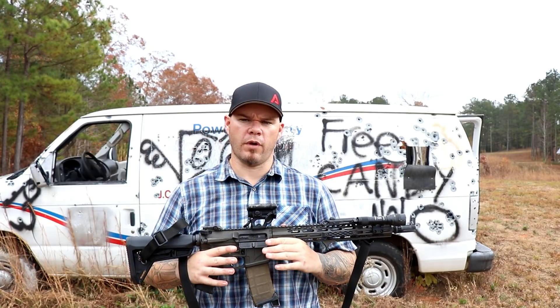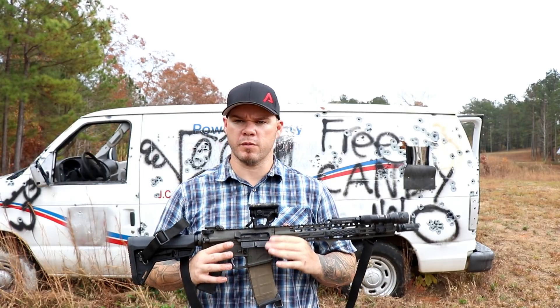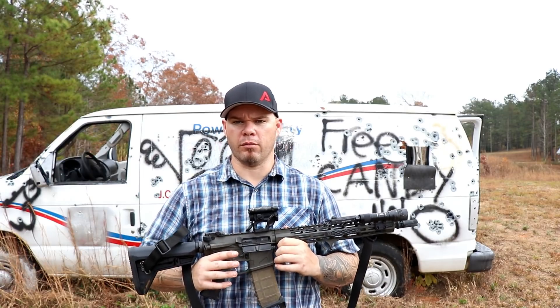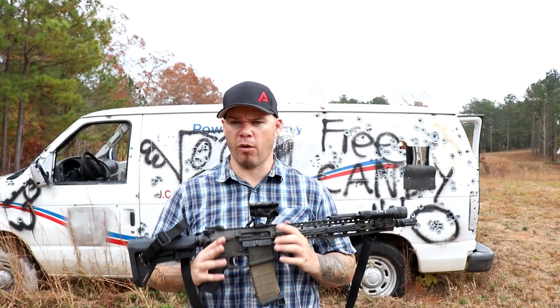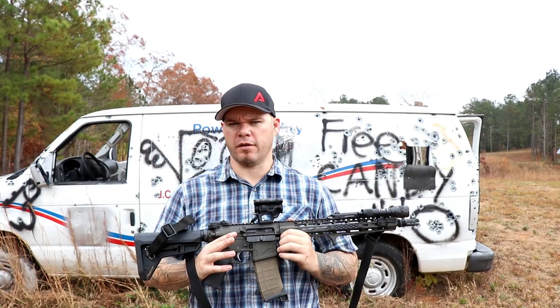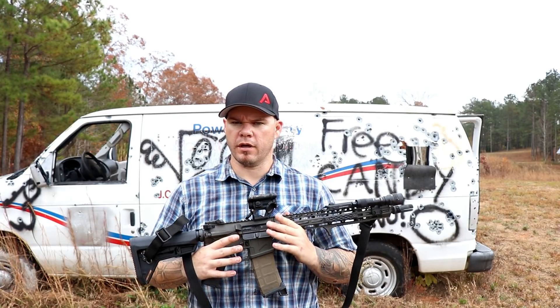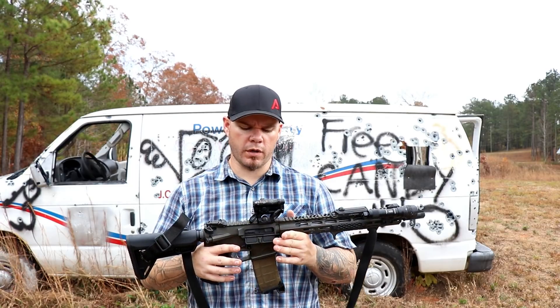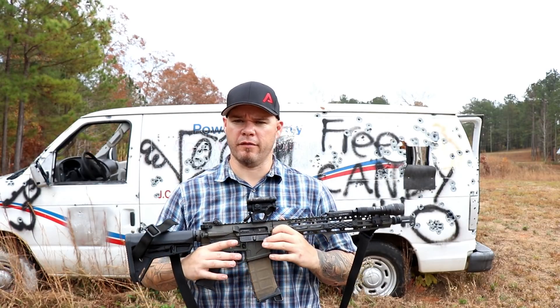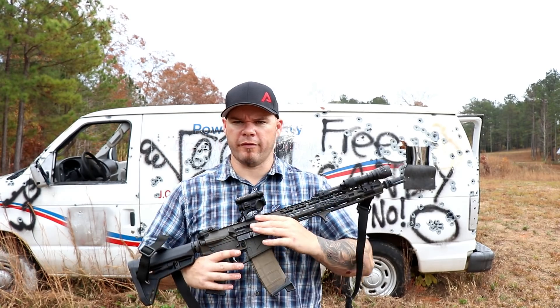Going into the review, I didn't expect to have any issues with the Aimpoint because Aimpoint has always been good about building very durable optics. They've been a stalwart in military use, law enforcement use, and for the individual shooter for competition, self-defense, or just general purpose red dot optics. Coming off the very good success of the Micro line — T1, T2 — the Comp M5 is a new offering.